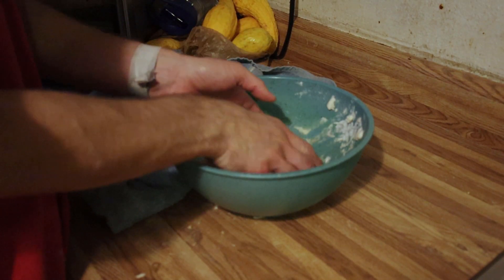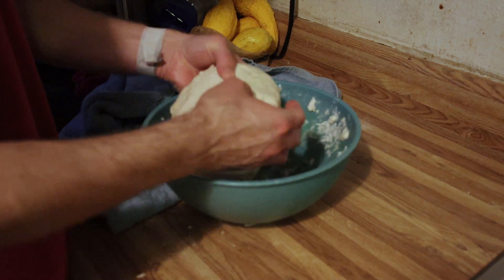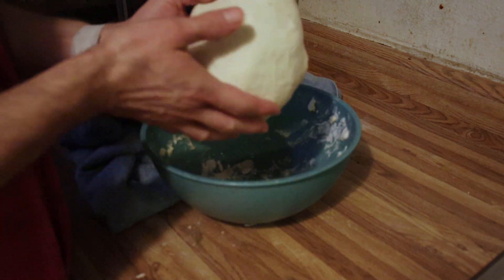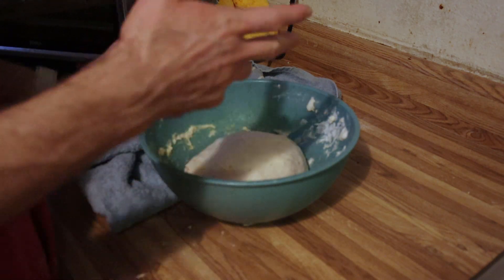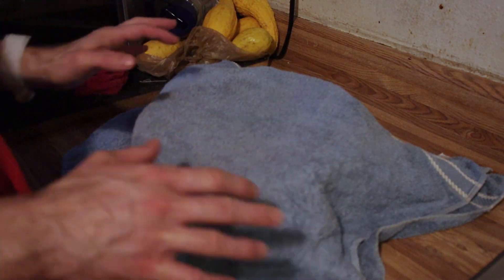So as you can see, look how big it got. I punched it, which I didn't get on camera because I messed up. But then you're going to take it and fold it up underneath like this, put it back in the bowl, and let it rise some more. You pretty much just want to let it go until it plateaus — if you don't think it's growing anymore, then it's done.